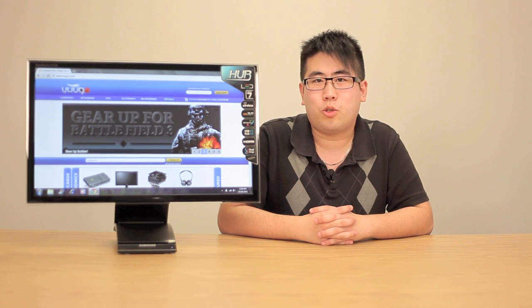Hi everyone and welcome back to another episode of Roodle TV. Today we've got another monitor for you and it's the Samsung Wireless Central Hub Station.